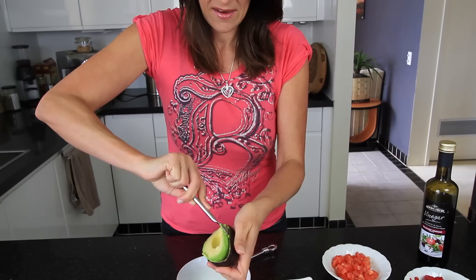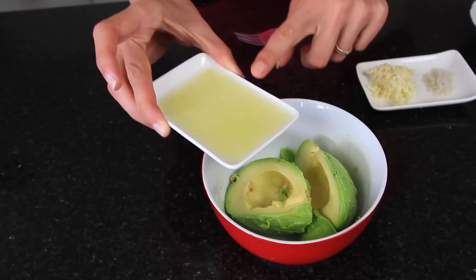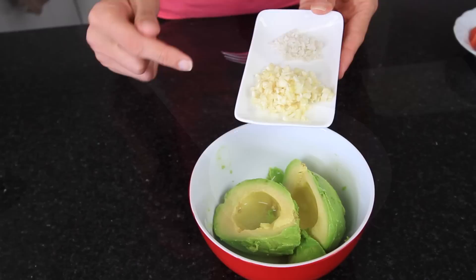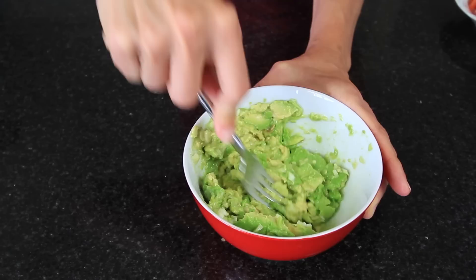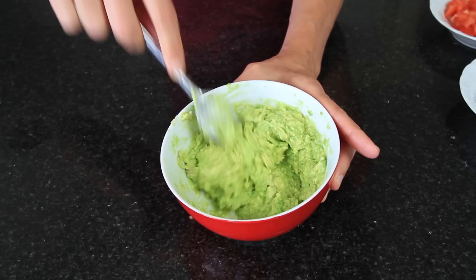For the avocado mixture I've got one ripe avocado and I'll put it into a bowl. I've got the juice of one small lime as well as the pulpy bits — they just add more flavour and a little bit of extra fibre. I really love my garlic — I've got two teaspoons of chopped fresh garlic and half a teaspoon of Celtic sea salt. Mash it all together with a fork so it still has some little chunks in there and it's quite firm, so it'll stack nicely on top of the polenta.